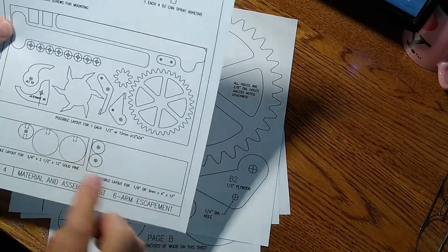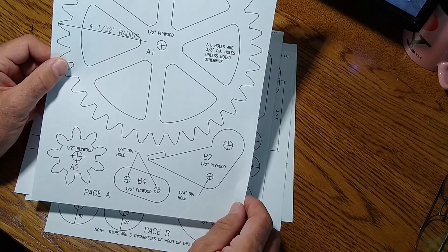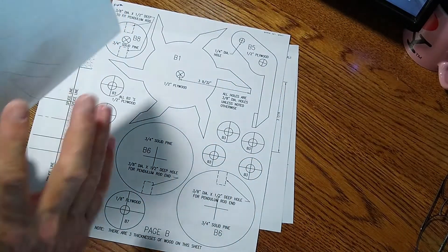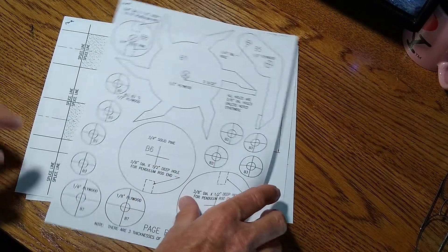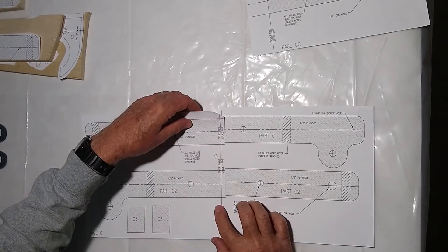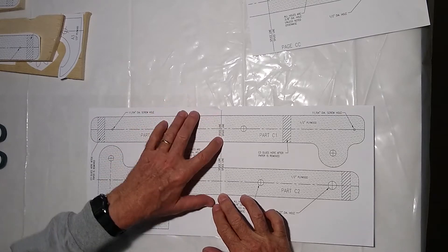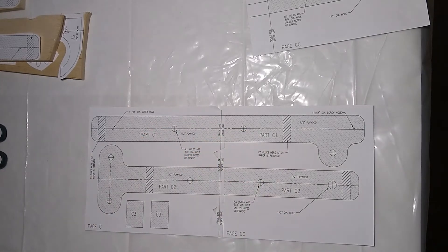This is the material list — it tells you what kind of wood and what thickness each piece uses. This is the actual pattern that you cut out and lay on the wood, held down with spray adhesive on the back of the paper and on the wood. There's another pattern piece for the frame that's too big for one sheet. The little notches let you see where the line is on the other piece, so you can line them up and tape them together.